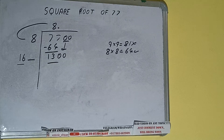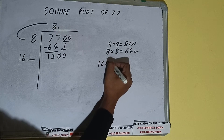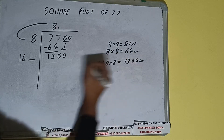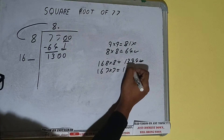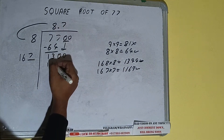Whatever number we write here, we have to write here also. We compare 16 with 130 — 16 times 8 is 128, so we can try 8. But 168 into 8 gives 1344, which is greater than 1300, so we cannot take it. Let's try 7 times — we'll be having 1169, which is good to take. So 7 here and 7 here.